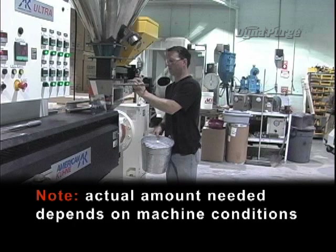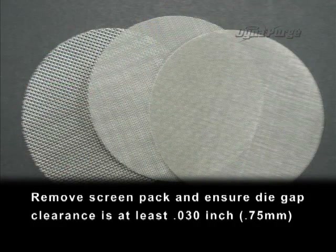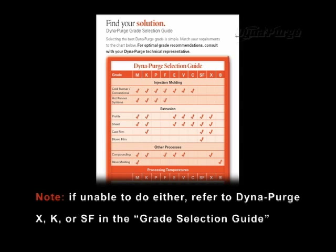Actual amount needed depends on machine conditions. Remove the screen pack and ensure die gap clearance is at least thirty-one thousandths of an inch (0.75 millimeters). Note: if unable to do either, refer to DynaPurge X, K, or SF in the grade selection guide.